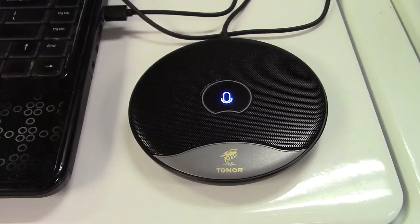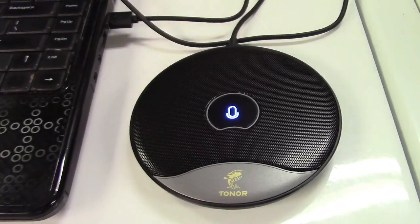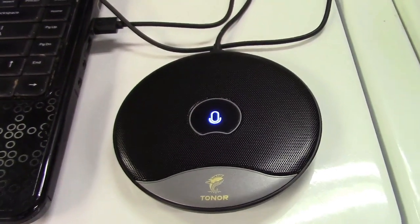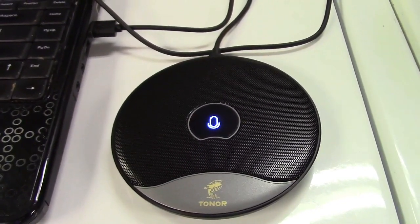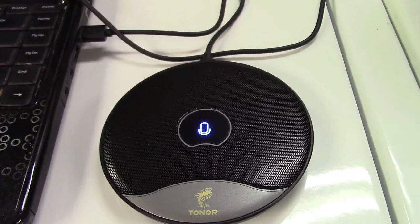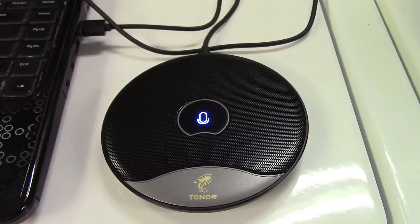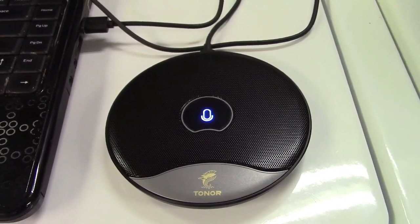Once again, this is the Toner TM-20 USB Conference Microphone. If you'd like to purchase this item, I'll leave a link in the video description where you can find it available for sale on Amazon. Thanks for watching. Make sure you click like and subscribe. Take care — we'll see you next time. Bye-bye.